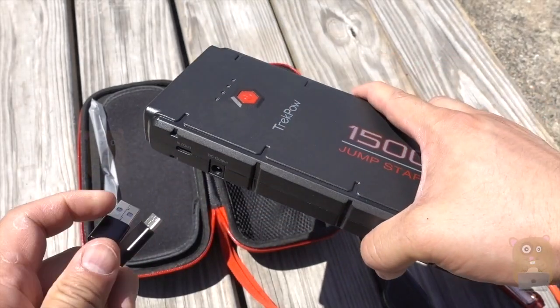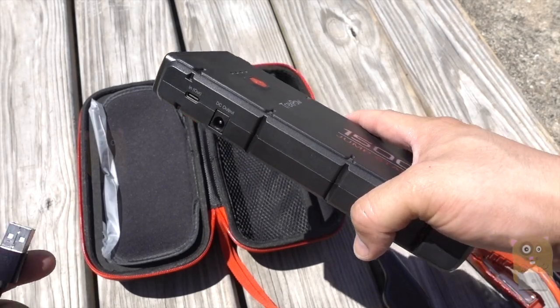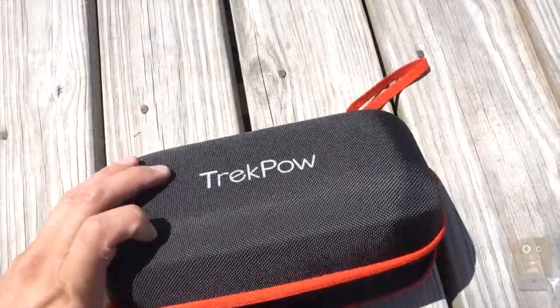Now, this did not come with an AC adapter nor a USB car charger. Those are very popular these days, but you'll still need to provide those yourself. This is the Trek Pal multi-function portable battery. If you guys have any questions, comments, or suggestions, feel free to contact me. Thanks for watching.